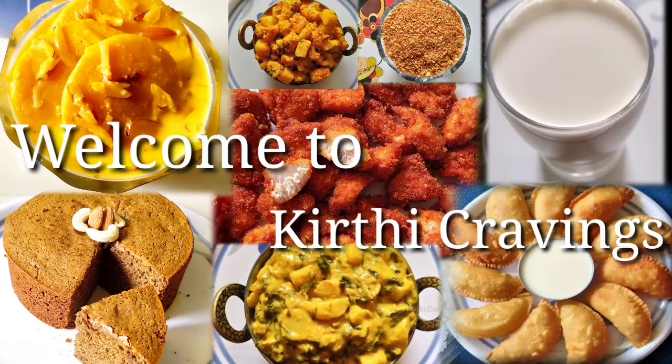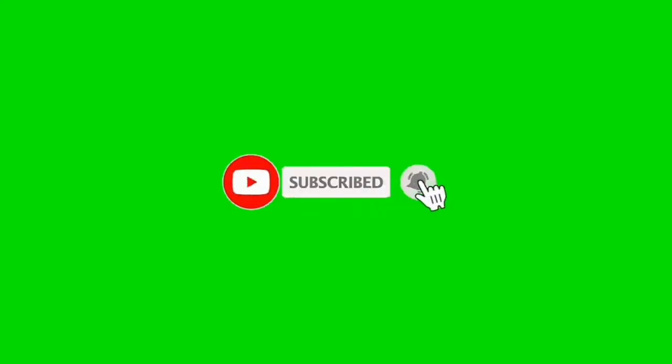Hi friends, welcome back to my channel Keep the Cravings. If you are watching the channel, subscribe and click on the bell icon.